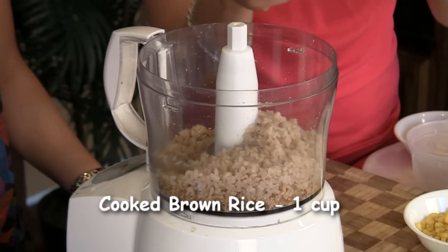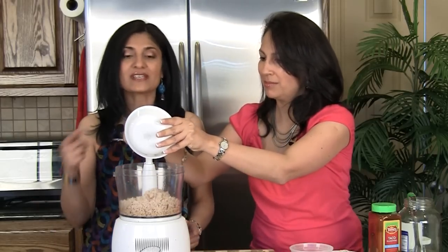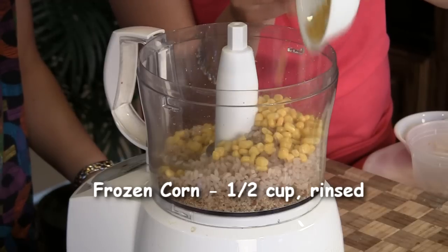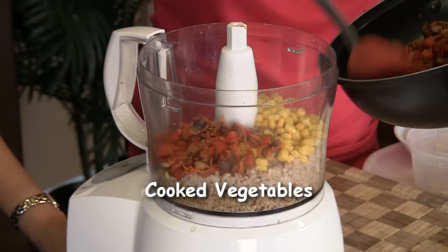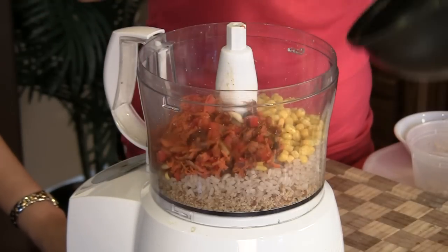You definitely want to use brown rice and not regular white rice, because white rice is mushy and brown rice actually has some texture. Then add half a cup of corn — this is just frozen corn, rinsed and added straight in. The veggies have cooled down, so we're going to add those as well to the food processor. Look at that color.